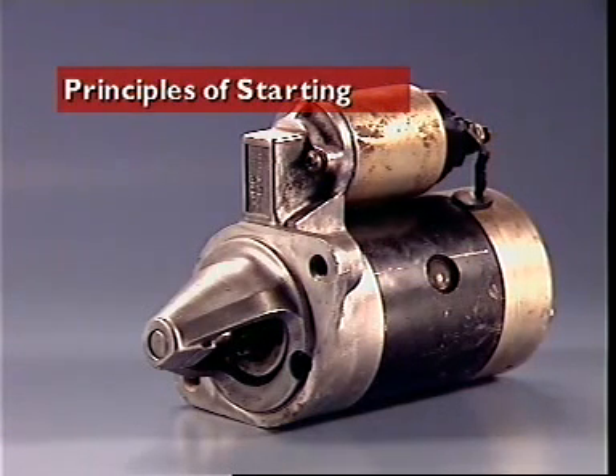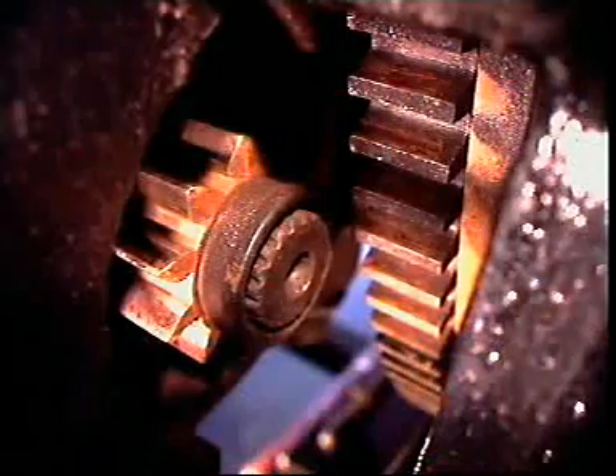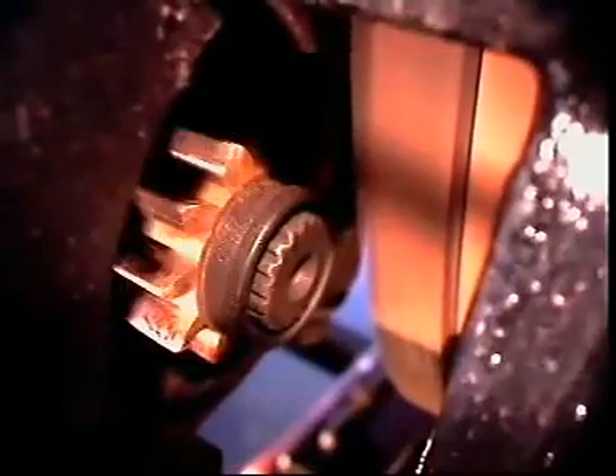This section examines principles of starting. The starter motor converts electrical energy to mechanical energy and is mounted on the cylinder block in a position to engage a ring gear on the engine flywheel.